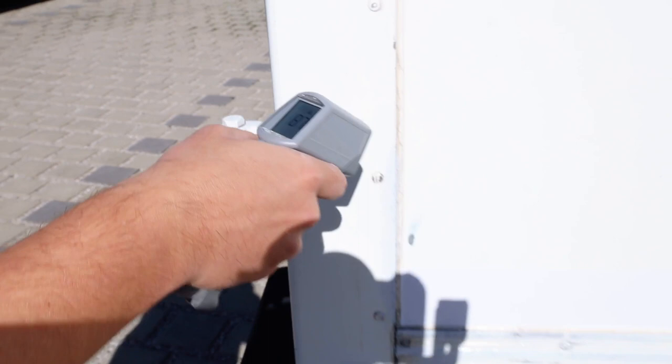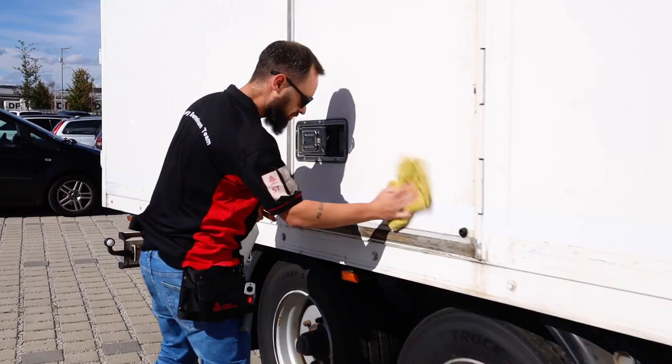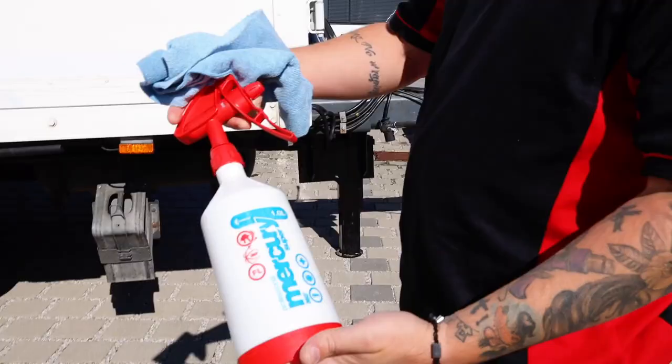The first step of install is cleaning. Always be sure to clean the surface first with a soap and water solution. Trucks and trailers often have oxidation, so be sure to take extra time to clean the surface. Once the surface is properly cleaned, wipe it down with 70% isopropyl alcohol. This degreases the surface and will allow for maximum bonding.